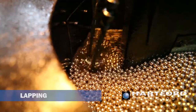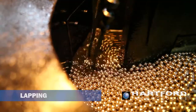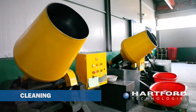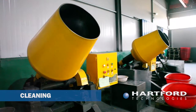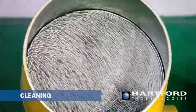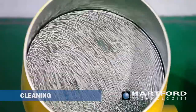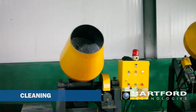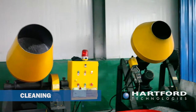This final manufacturing process greatly improves surface roughness. Lapping is required for high precision or super precision ball grades. A cleaning operation then removes any processing fluids and residual abrasive material from the manufacturing process. Customers with more stringent cleanliness requirements — such as those serving micro-electronics, medical, or food industries — can take advantage of Hartford Technology's more sophisticated cleaning options.